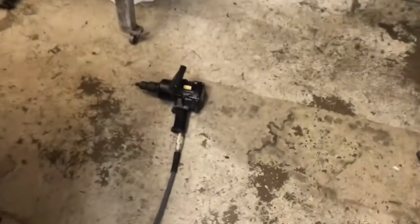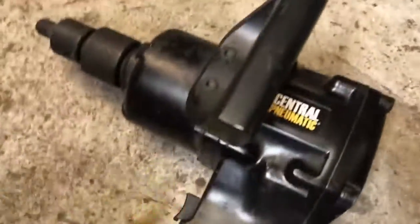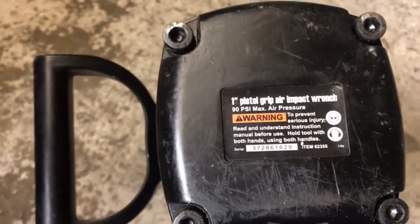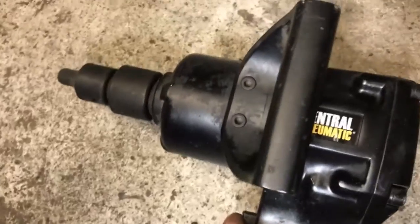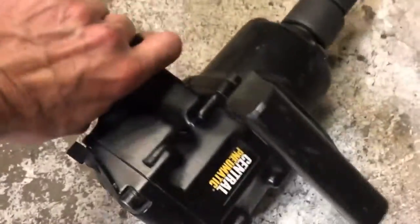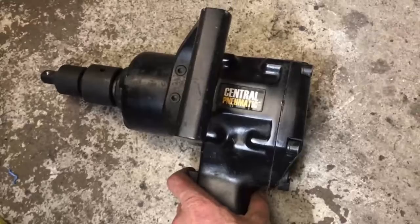My 6.5 horsepower gas air compressor could barely run this thing at all — it devours a huge amount of air. This is a one-inch pistol grip air impact, freaking massive, a $250 piece of equipment. I've got air for days with this new compressor.